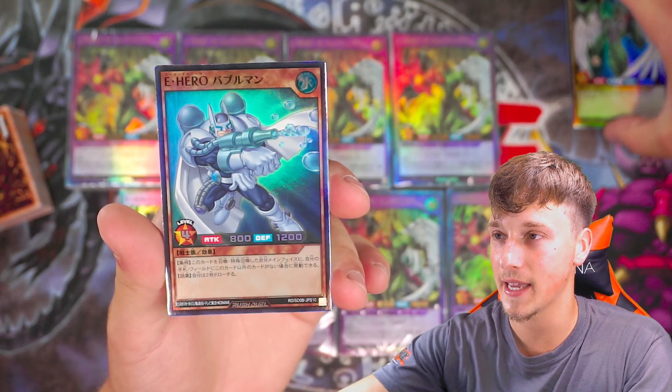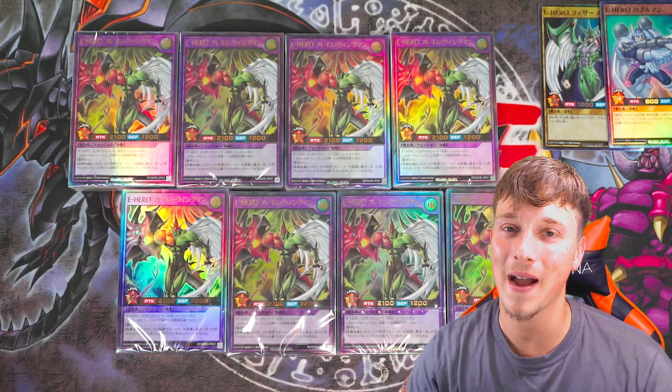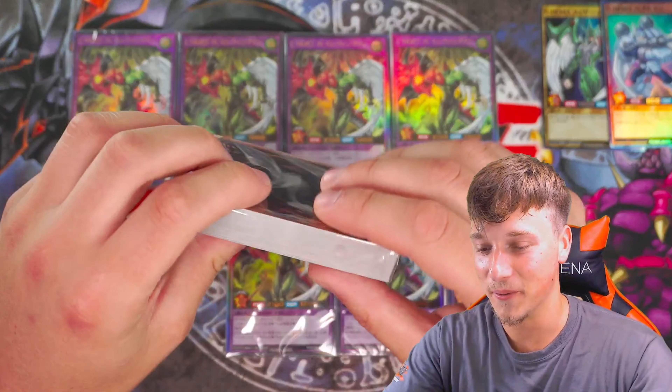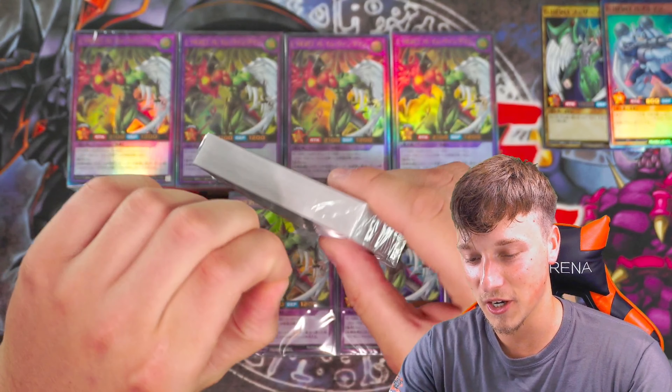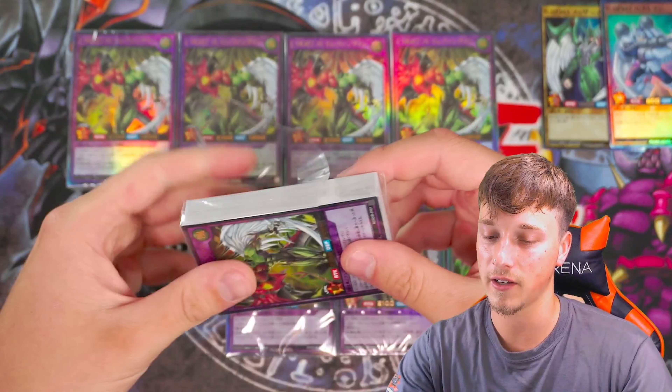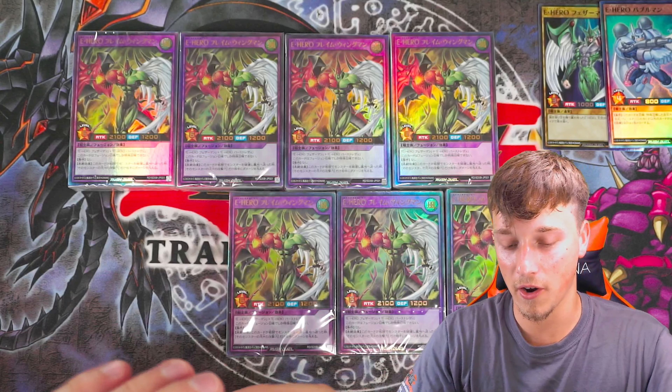Not bad. Bubble Man does look really nice. Bubble Man and Avian make Elemental Hero Mariner from Enemy of Justice. Here we go — deck number three. You guys must be thinking, what is going on? I'm literally just opening these decks for the shiny card at the back. Well, that is exactly what we're doing because we really want an Over Rush Rare.